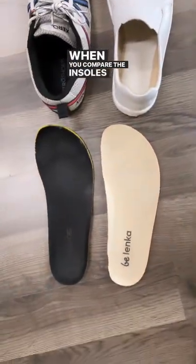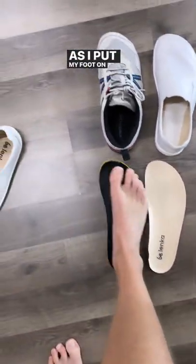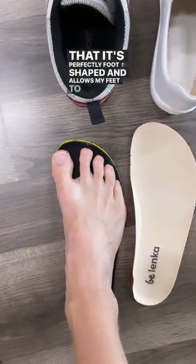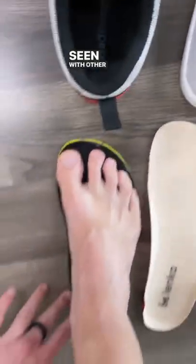When you compare the insoles to each other, the difference is already drastic. As I put my foot on top of the Xero shoe insole, you can tell that it's perfectly foot-shaped and allows my feet to spread on top of it, and doesn't have any weird overlapping like I've seen with other insoles.